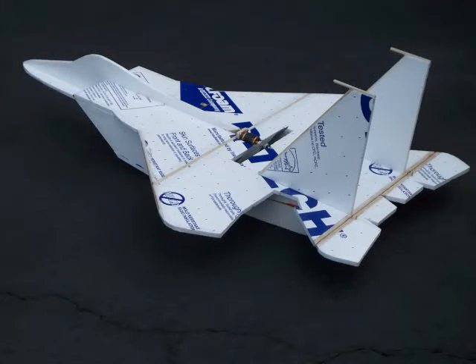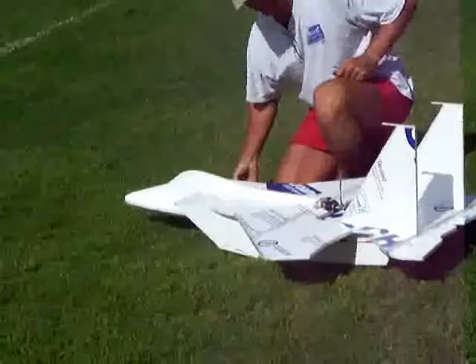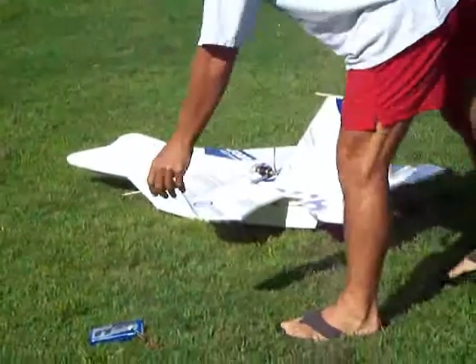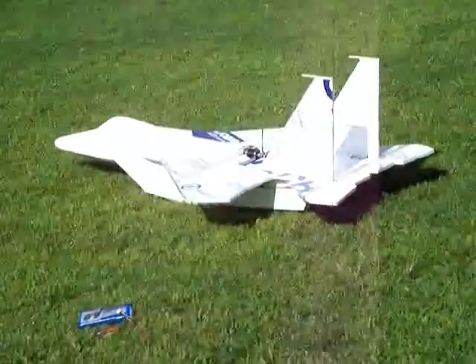Today my dad and I took my Home Depot F-15 out for its first flight. It weighs 3 pounds 12 ounces with a 39-inch wingspan and about 56 inches long.